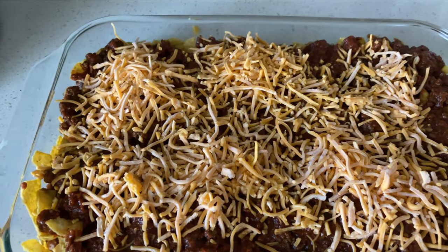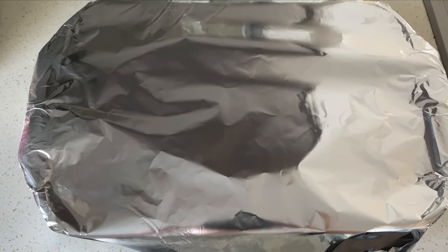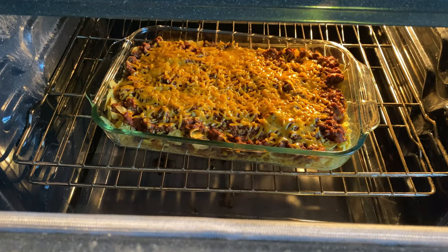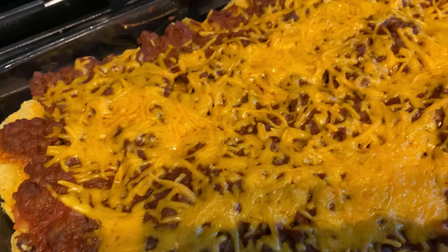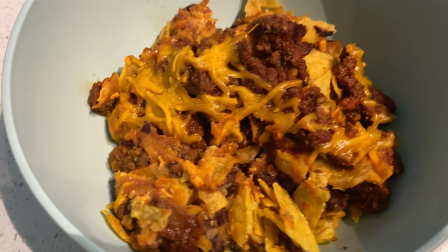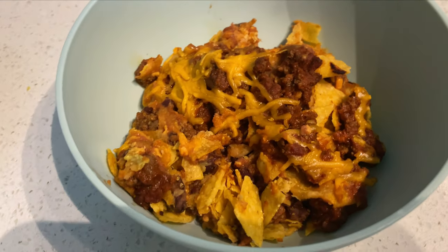I added some cheese for the top layer — if you like more cheese, definitely add more here. I'm going to cover this with aluminum foil and put it in a 350-degree oven for about 20 minutes, then another five or so uncovered. Here is what the casserole looks like when it's all done. You can top it with sour cream, guacamole, hot sauce, cilantro, or really whatever you'd like, and it makes great leftovers.